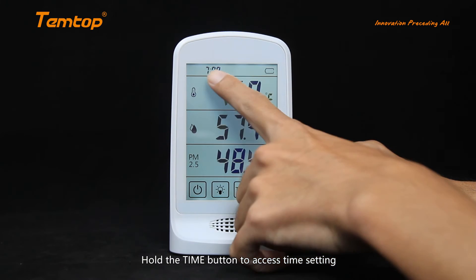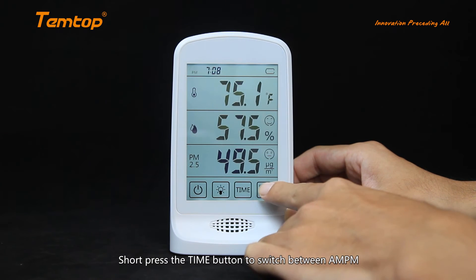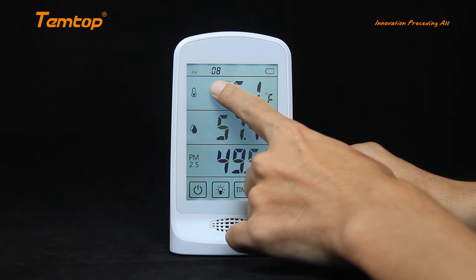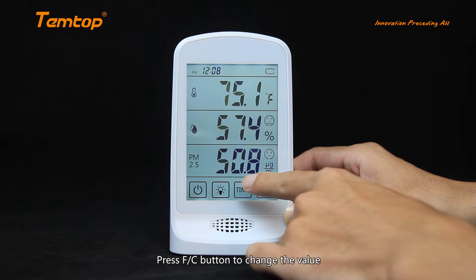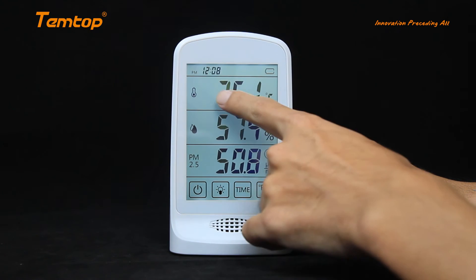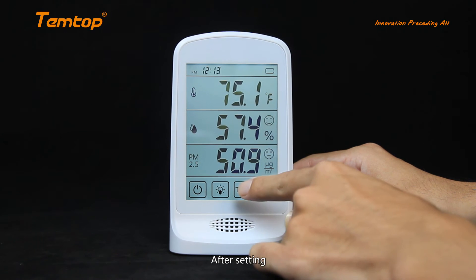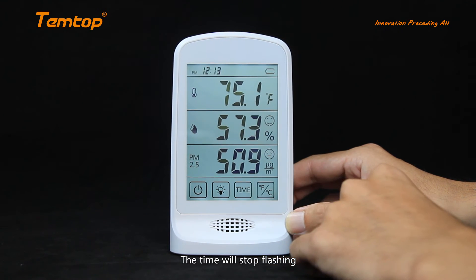Hold the Time button to access the time setting. Short press the Time button to switch between AM, PM, hours, and minutes. Press the F-C button to change the value. You can also hold the F-C button to increase the value quickly. After setting, press the Time button again to save it. The time will stop flashing.